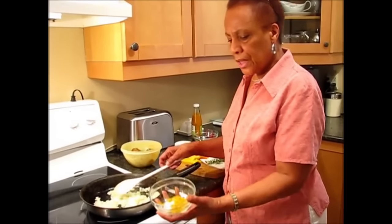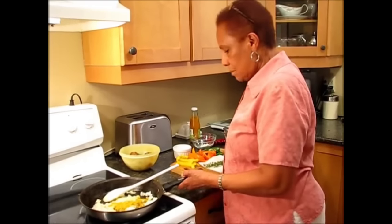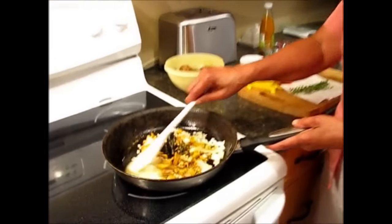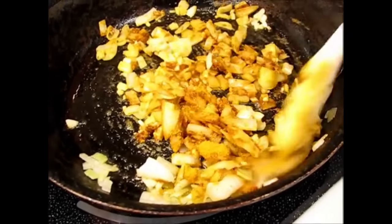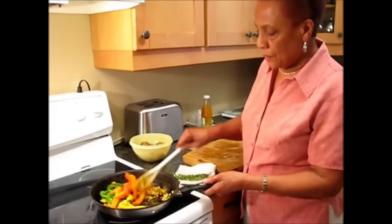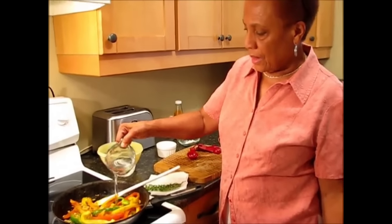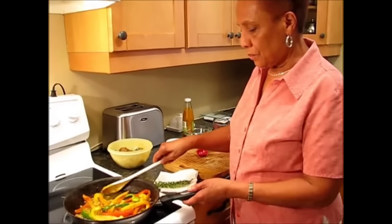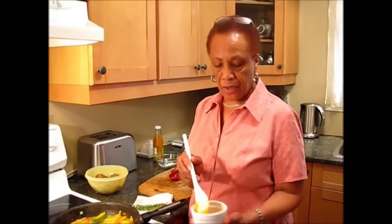Now I'm going to add salt and curry powder, and I'll add a bit of pepper. I'll be using a cup of water — half of it is to mix with the cornstarch. I've mixed the coconut milk and the ketchup together and I'm adding them now.